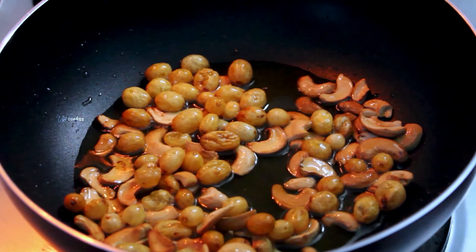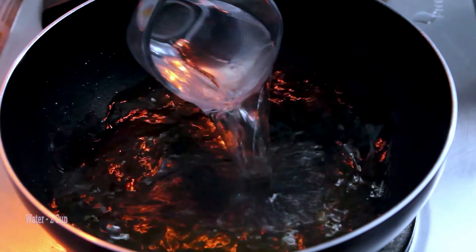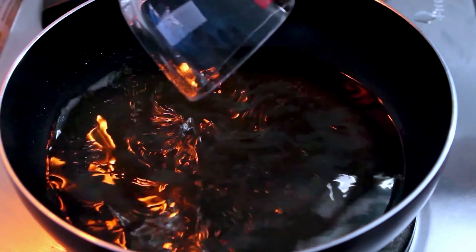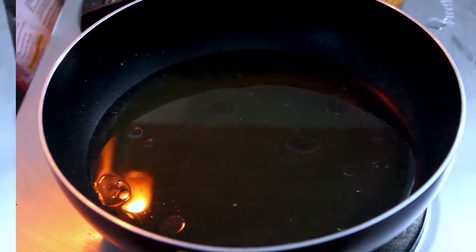As the butter is golden, add one cup of water. Add two cups of water. Add one cup of water to the hot water.